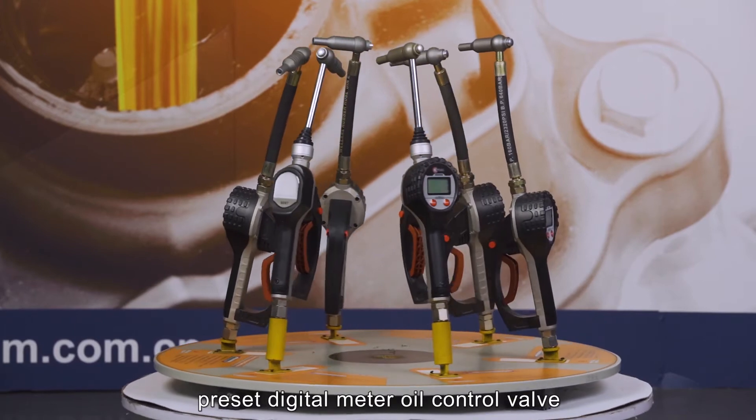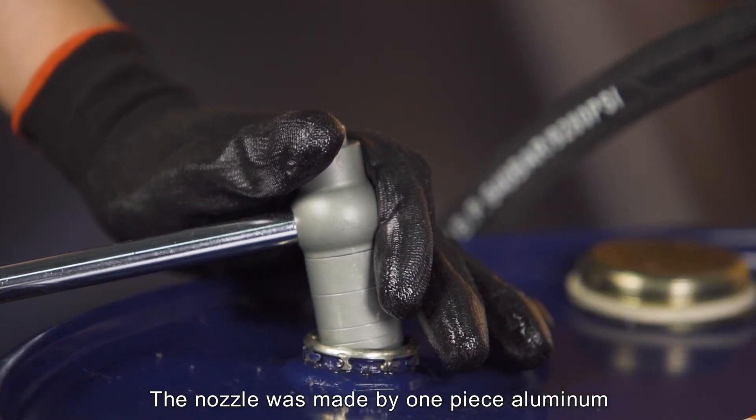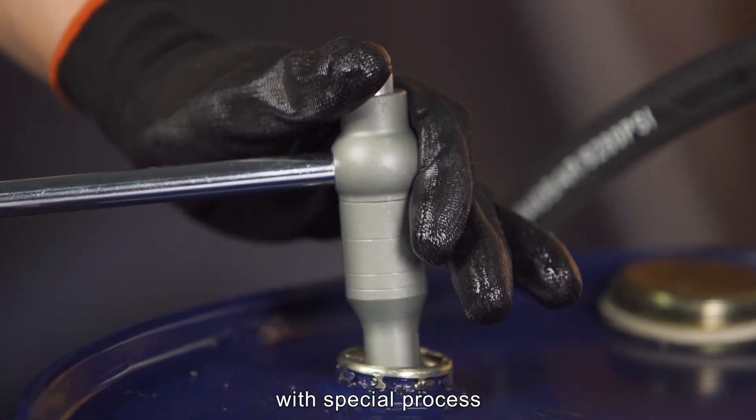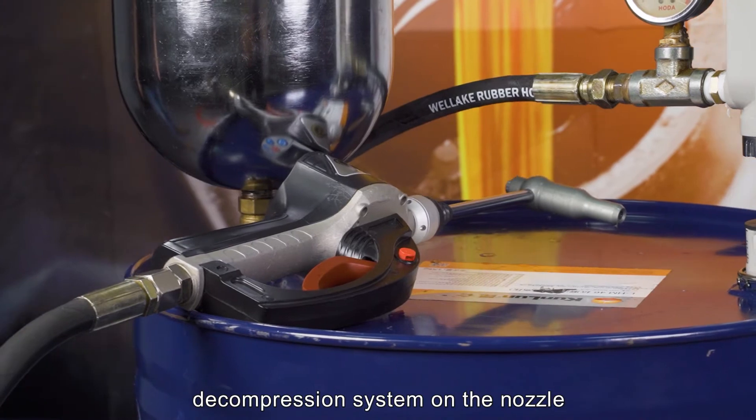Introducing our superior preset digital meter oil control valve. The nozzle was made from one-piece aluminium with a special process. Our team has created an anti-leaking decompression system on the nozzle.